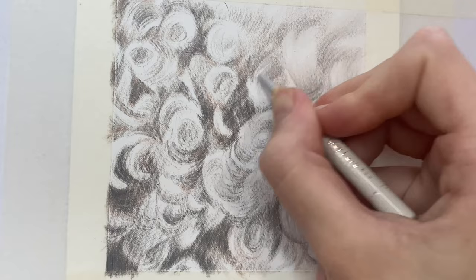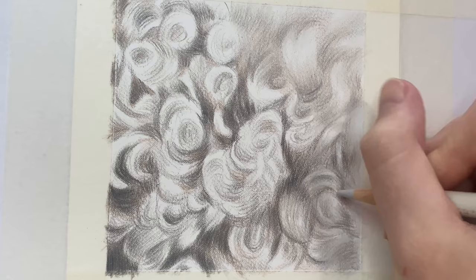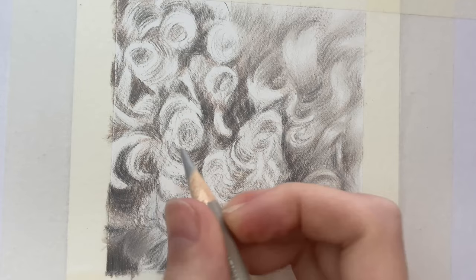More than anything, the most important aspect of drawing realistic tight curly fur is to pay attention to where the light is hitting every single individual curl. You want to release your pressure as you approach that lightest point so you can start to build that contrasting lighting and make it more obvious.